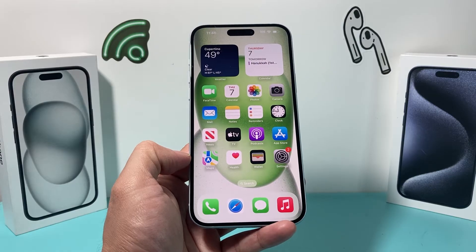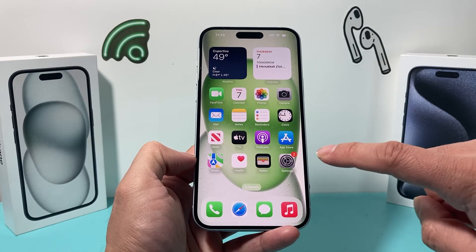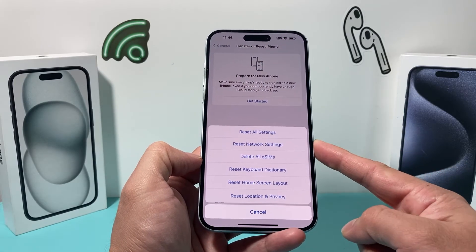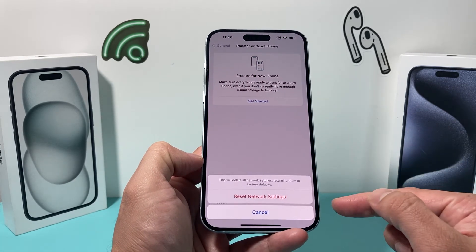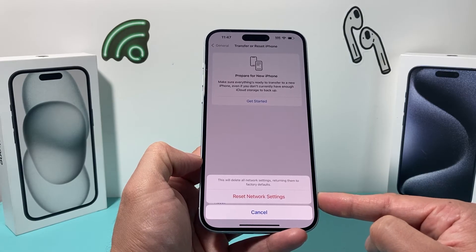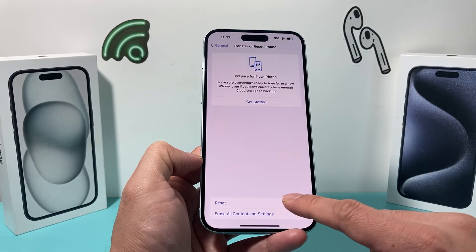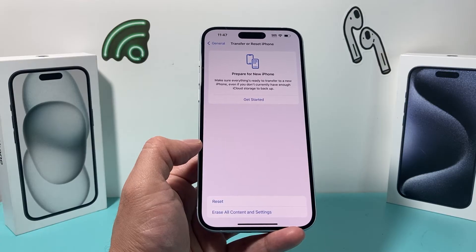If you're still having issues, go to Settings, then General, then Transfer or Reset iPhone, click Reset, and do a Network Reset. This will reset all your network settings — saved Wi-Fi passwords, Bluetooth connected devices — so you'll need to reconnect to your Wi-Fi afterward. It takes about a minute or two but is an important troubleshooting step for the mail app.